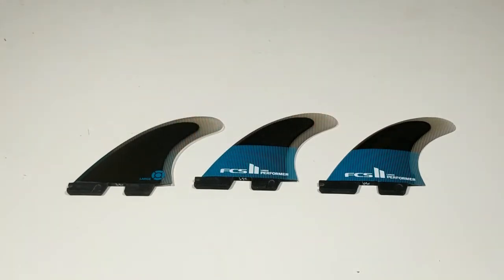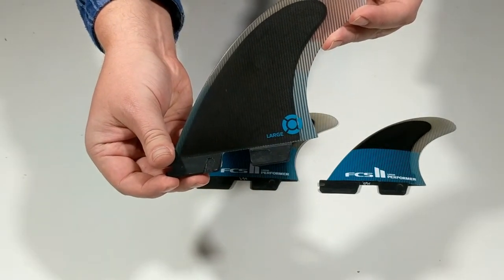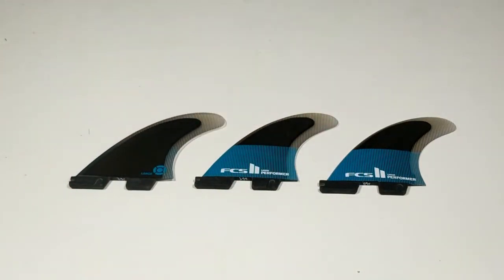The FCS2 Performer Tri-Fins offer a balance of speed, flow, and response. The Performer is ideal for surfers who want a reliable all-around fin delivering a combination of speed and maneuverability with flow between turns.